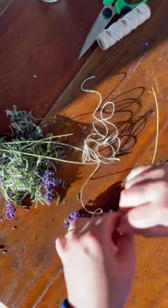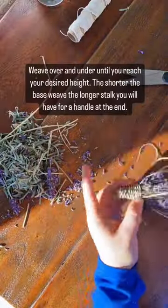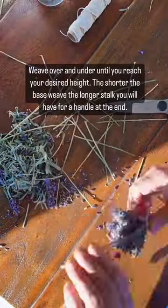Then, fold the stalks over and begin weaving. Go over and under to your desired height.